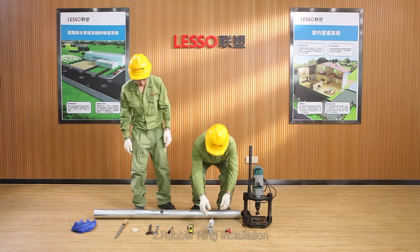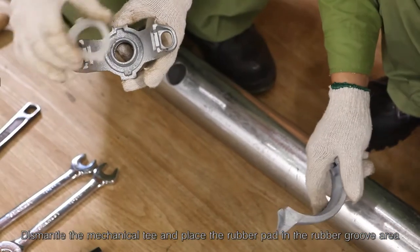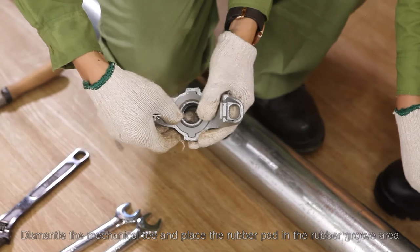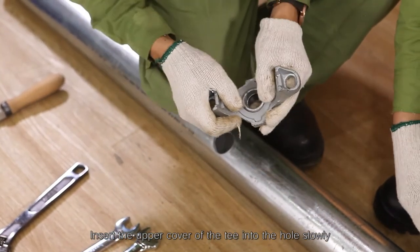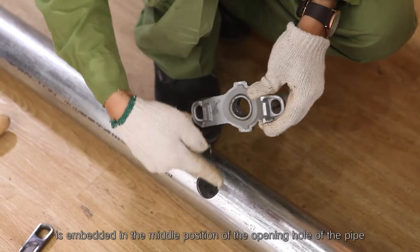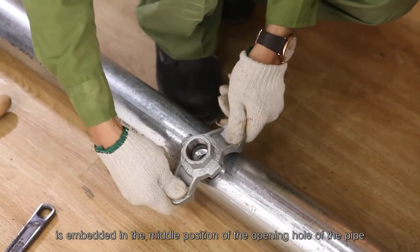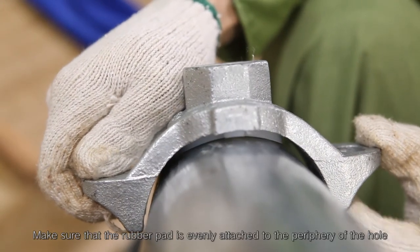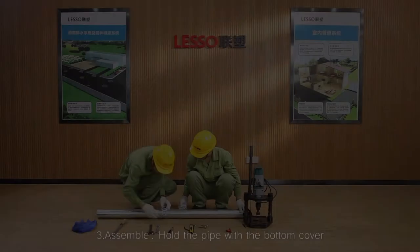Step 2 — rubber ring installation: dismantle the mechanical T and place the rubber pad in the rubber groove area. Insert the upper cover of the T into the hole slowly and ensure that the positioning ring is embedded in the middle position of the opening hole of the pipe. Make sure that the rubber pad is evenly attached to the periphery of the hole.